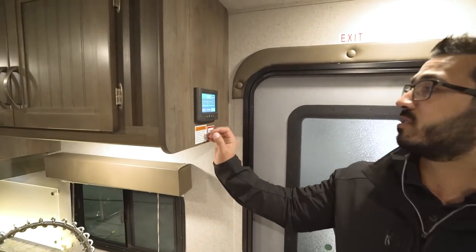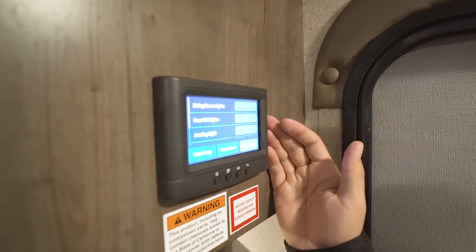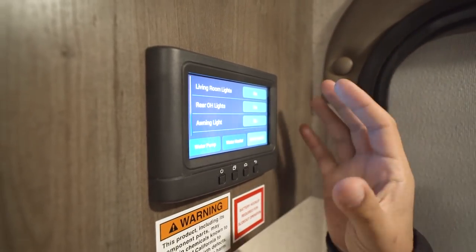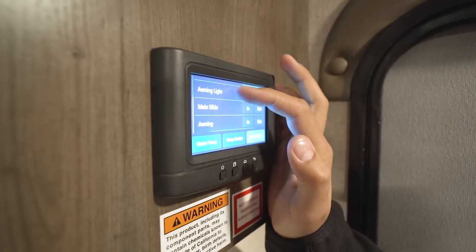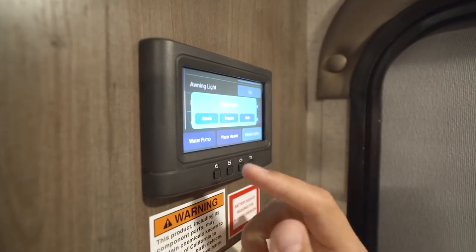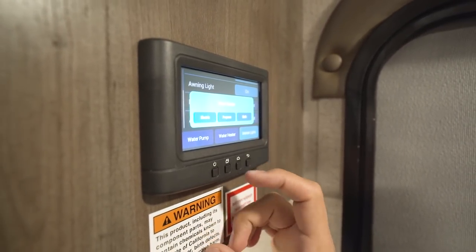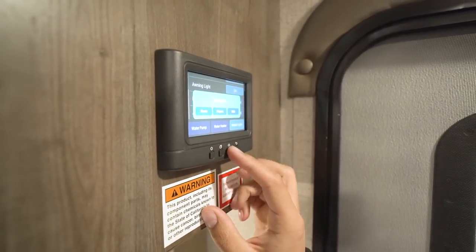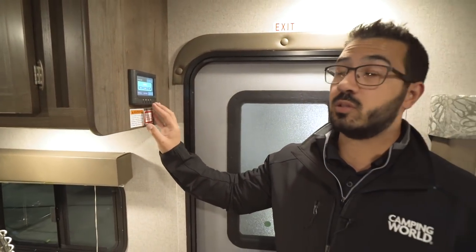I want to point out the In-Command system — this is an awesome system. It takes that big ugly control panel you normally have and condenses it all right here. Super simple and easy to use. You can control your lights, slide, awning, water heater — using electric, propane, or both for quicker recovery — the water pump, and the tank monitoring panel. Everything you want is right here.